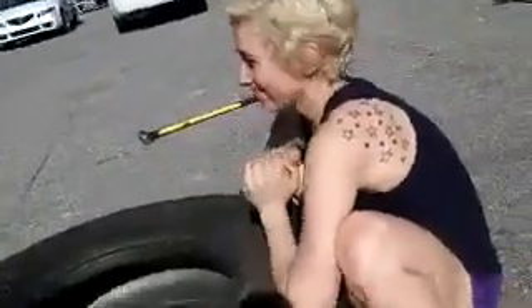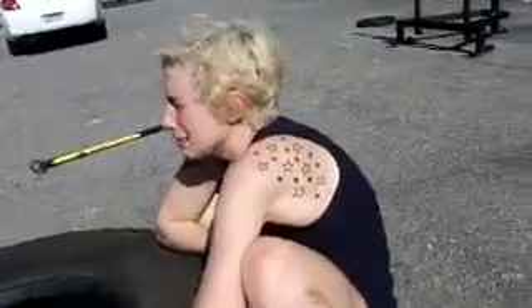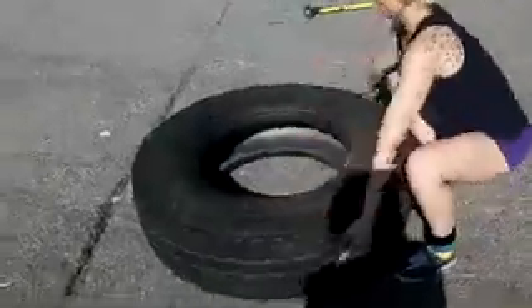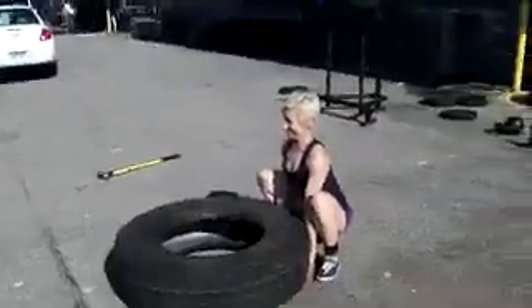Then you're going to say 'my back hurts all the time, getting old sucks, I need to go to the doctor.' The doctor's going to give you shots, say you're arthritic in your spine, give you pain medication — and that's a whole other hell of a way to live. Next thing you know you'll be in trouble paying for a pain pill addiction. So instead of doing that, just keep your chin where it's supposed to be when you work out.